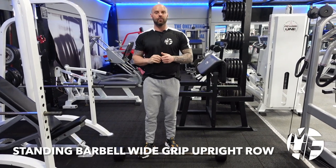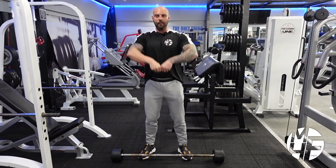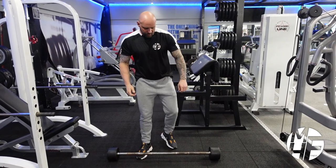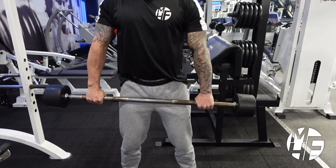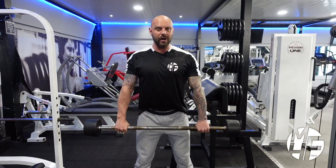Right guys, upright rows. A lot of people make a mistake with this — they put the hands close together and pull the bar really high up, which puts emphasis on the traps rather than on the delts. The way I like to do this is to take a wide grip, lean forward ever so slightly, and then bring the bar away from my body by about two or three inches.